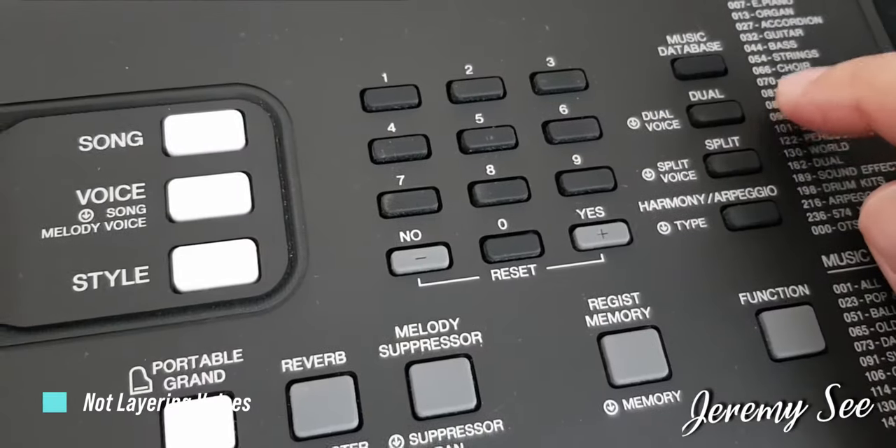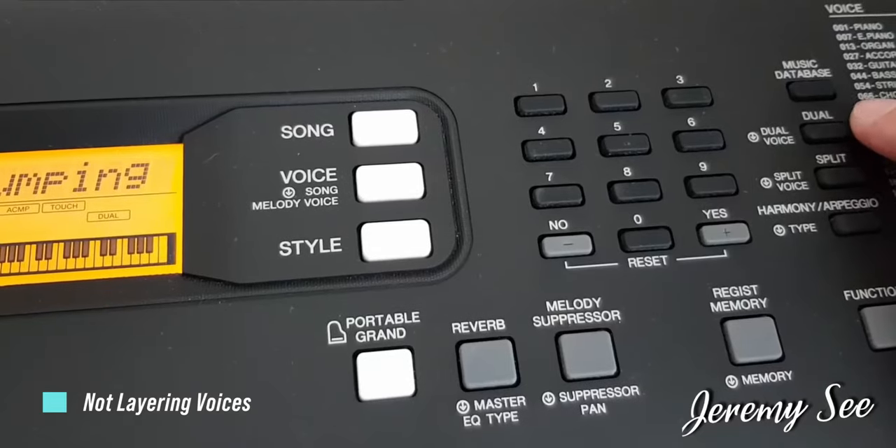One of the ways to create a very lush voice combination is to use dual voice layer on your Yamaha PSR-E363 and PSR-EW300. Do try out the different combinations to see which instruments go well with each other. Also think about the voice layers from a song arrangement perspective.